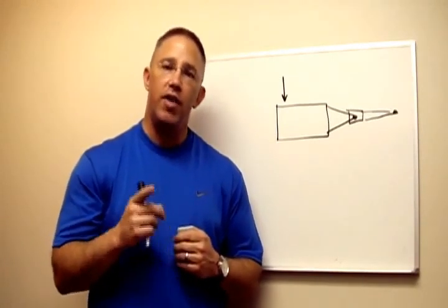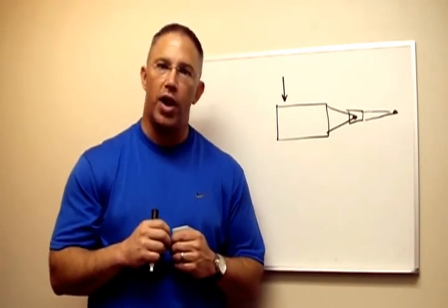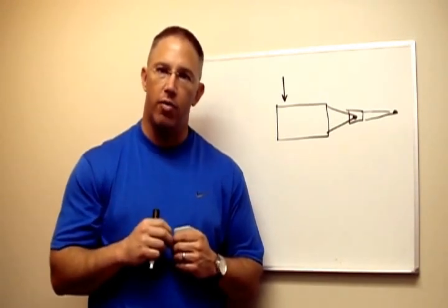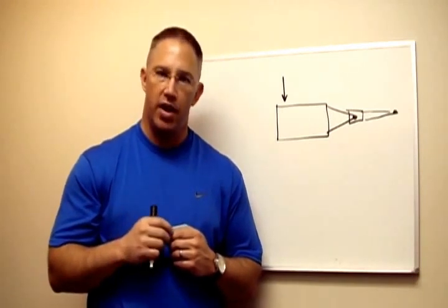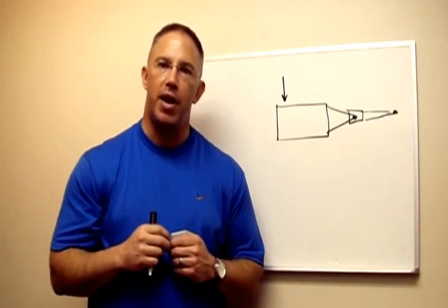Again, if you have any questions on your specific situation, please email me at stwoodroff@propridehitch.com and we will start to make your trailering safer and more enjoyable. This is Sean Woodruff for ProPride Hitch, and here is to you having the ultimate towing experience. Thanks for stopping by.